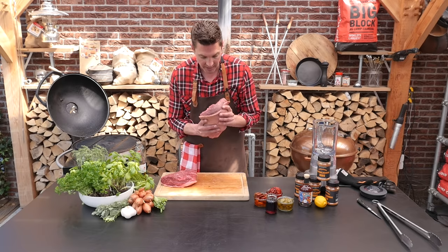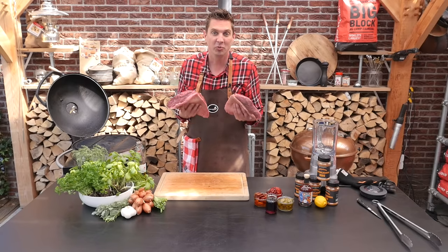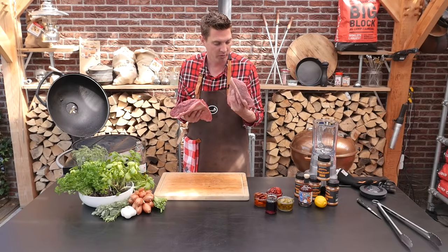Both of these cuts have been aged for 21 days. The Wagyu does feel a little less tender than the Black Angus. The price difference between these cuts is 20 euros. We're going to put these on the grill and find out which tastes better.